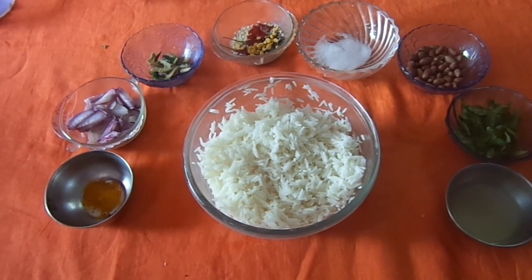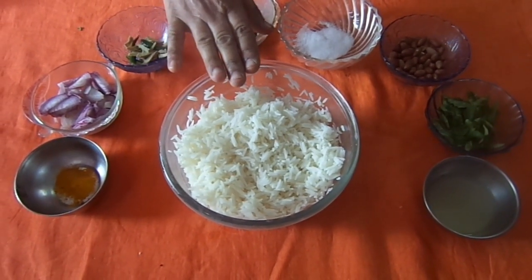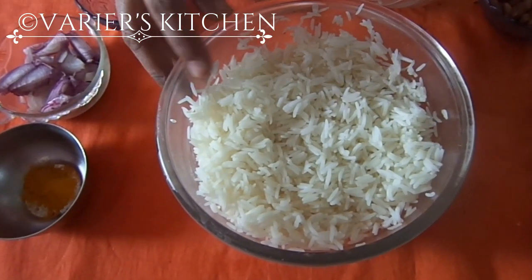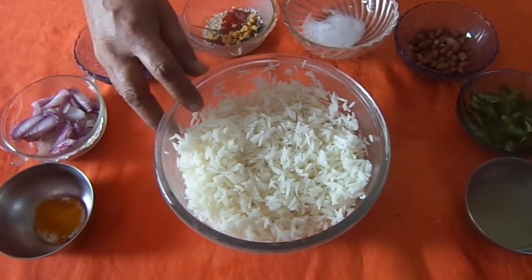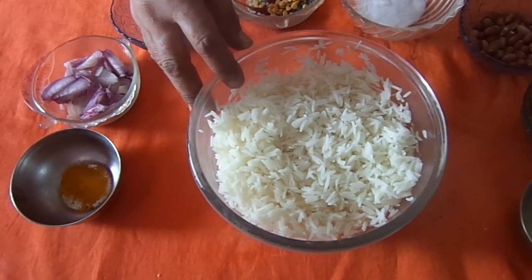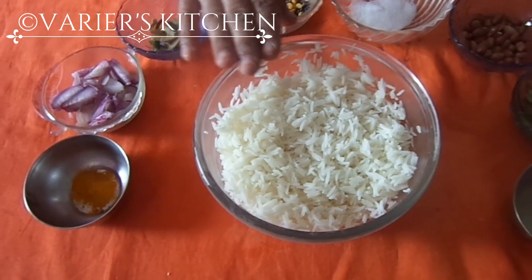What is the item for today? That is lemon rice. It's a complete lunch for everyone. Let us see how we will prepare the lemon rice. I know most of you prepare it every day, or almost every day, or while traveling you carry lemon rice. This is the special way I am going to prepare.